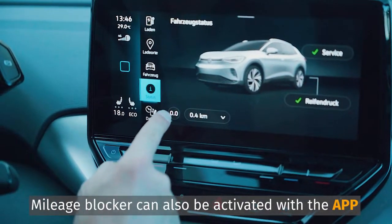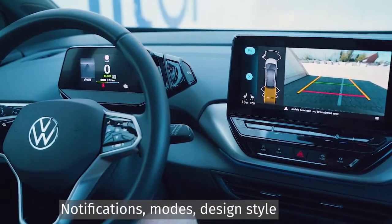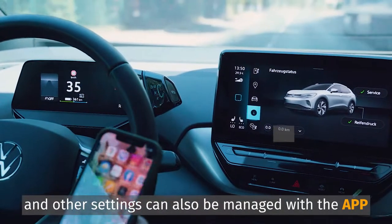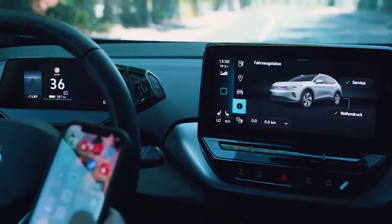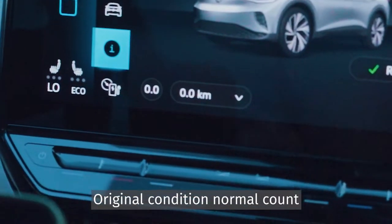Mileage blocker can also be activated with the app. Notifications, modes, design style, and other settings can also be managed with the app. It's best to activate or deactivate it while driving.